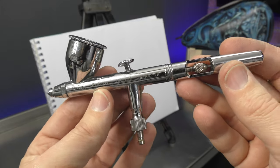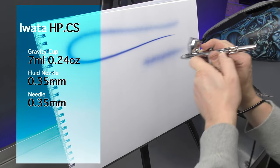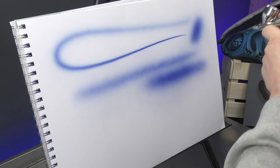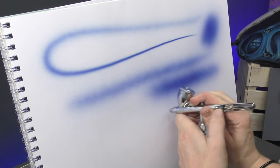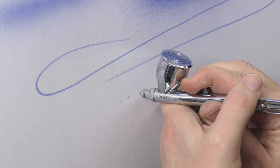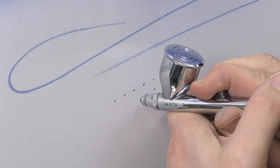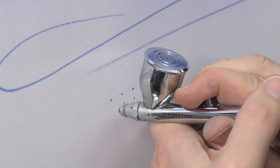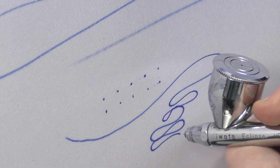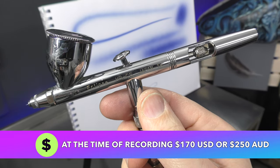The Iwata HPC-S Eclipse is a great airbrush. It has a 0.35 mil needle nozzle setup, so you can do a nice broad spray very easily and colouring in is not a problem, but you can also do fine detail and fine dots as well. It's just a great versatile all-round airbrush and one that you're going to have for years and years to come.